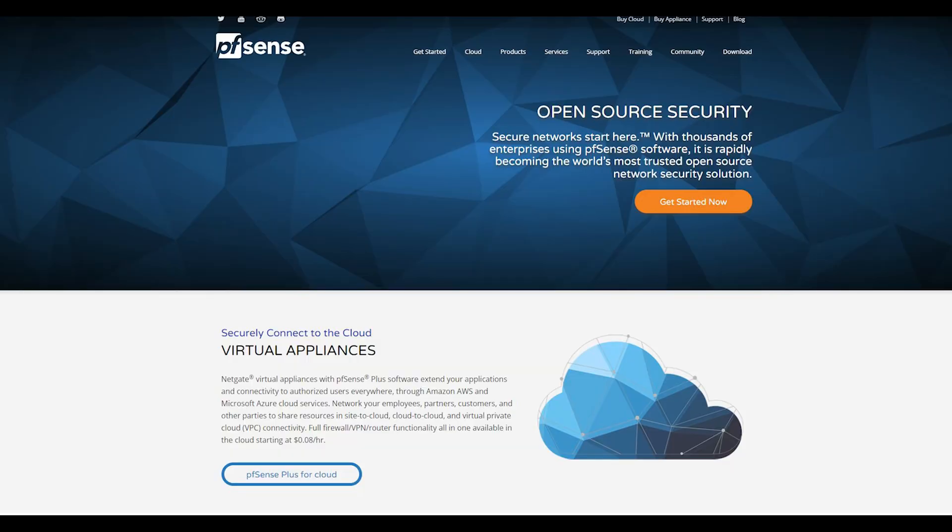Welcome to Creator Hardware. Today we're talking about building your own OPNsense or pfSense router versus buying an appliance. If you don't know what pfSense or OPNsense is, I'll explain it real quick.